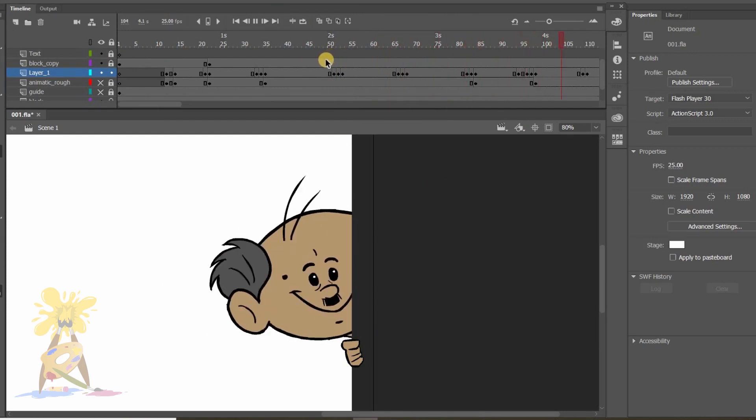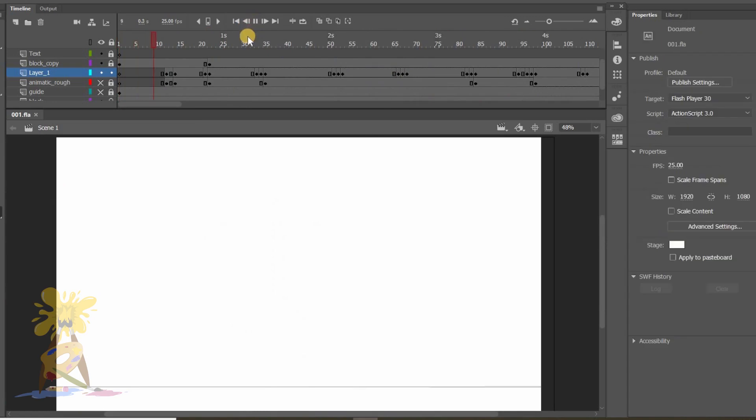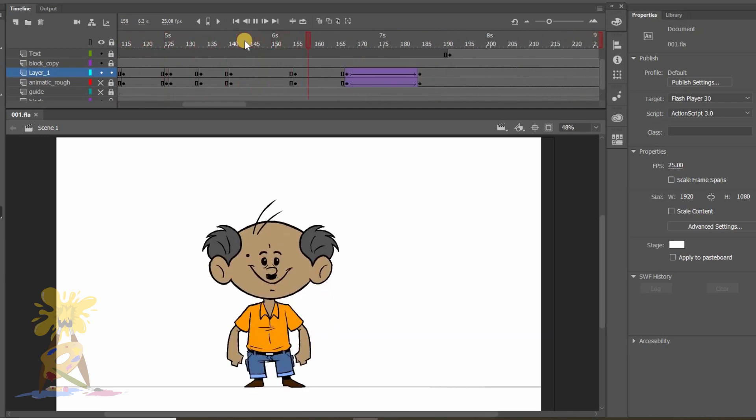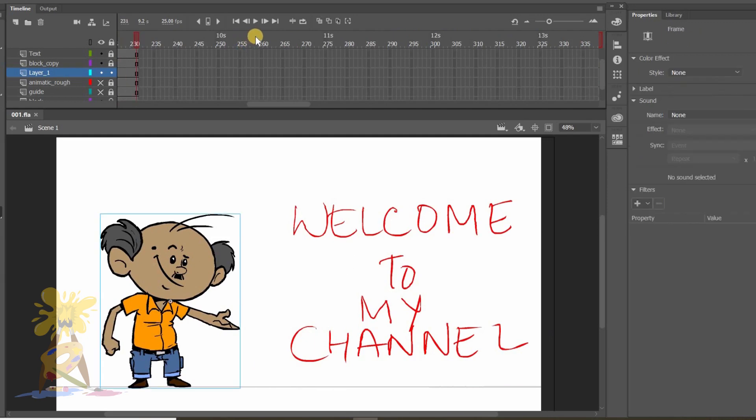So here my first half of the animation is completed, and in my next video I will complete the remaining part. Thank you very much for watching this video — if you like it hit thumbs up and share with your family and friends. If you are here for the first time, don't forget to subscribe to my channel. Stay tuned for Part 4. Till then, take care and bye!